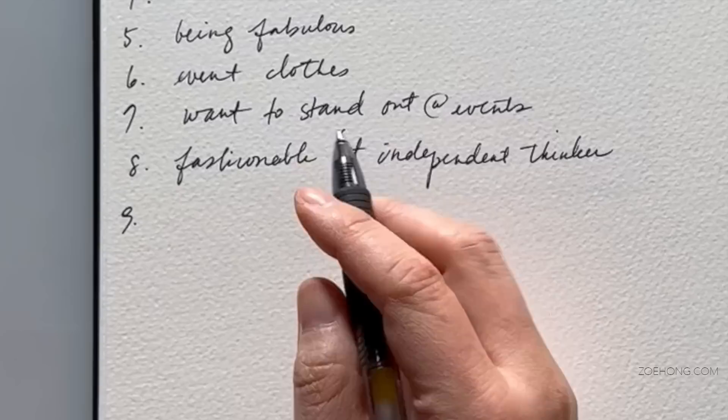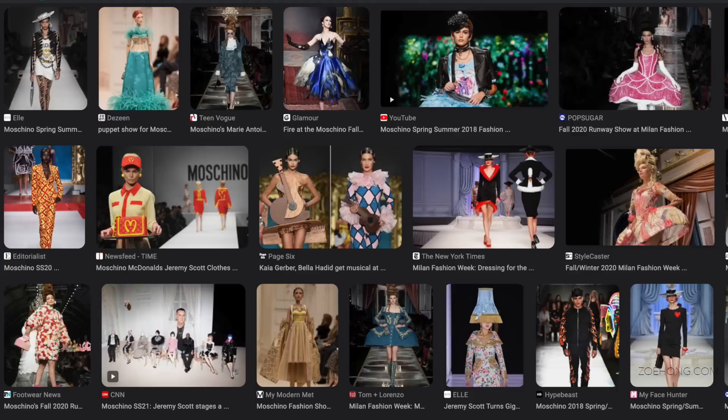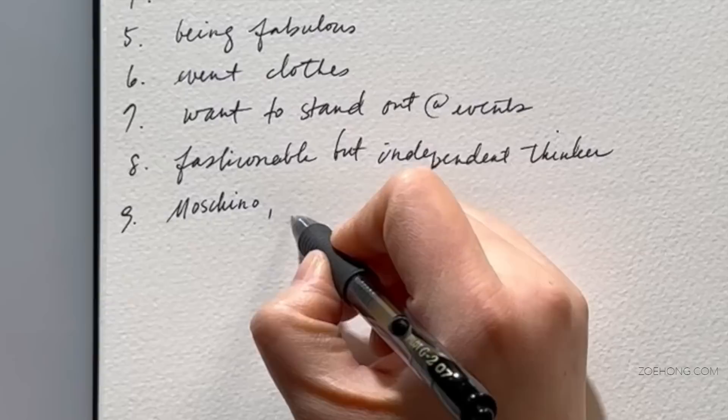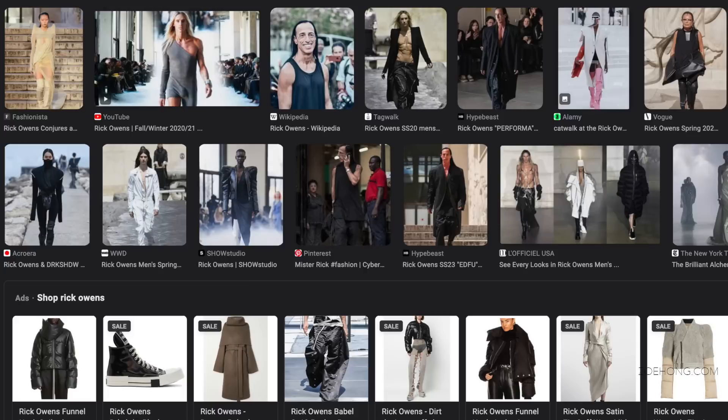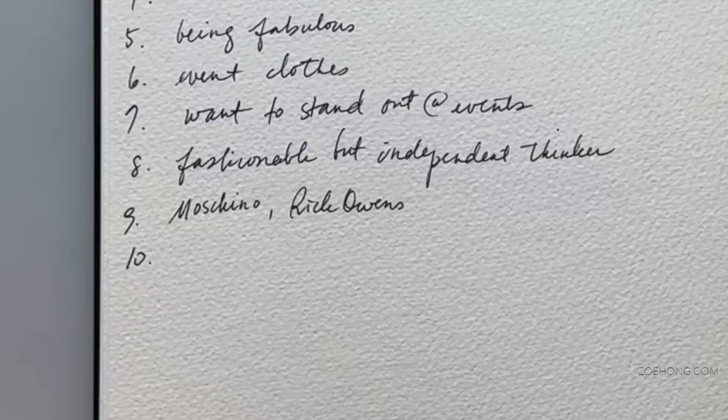Who is your competition — who is similar to you but different, who would hang next to you at a department store? I think Moschino is kind of in this fun, playful space, though it can get a little costumey. Maybe Rick Owens, but a lighter, funner Rick Owens — Rick Owens can be heavy and a little morose, a little dystopian, and I want things more light.